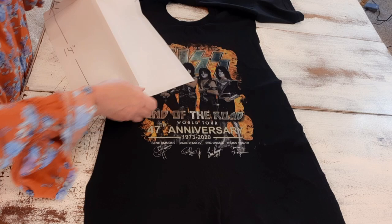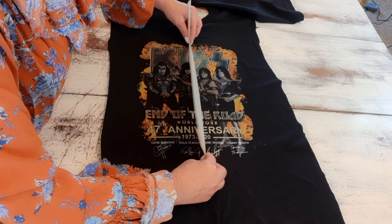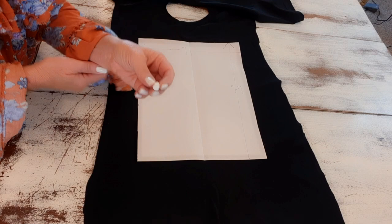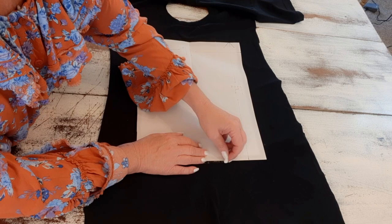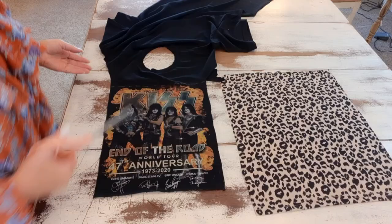I folded the pattern in half because I want to center the graphic a bit more. When I fold it in half, I can set it down in the center and eyeball where the center is. When I feel like I have it where I want it, I'll open it up, lay it out on the black fabric, use a piece of chalk so it'll show up nicely, and trace around it. I've finished tracing and cut it out — now we're ready to attach these to the flannel.